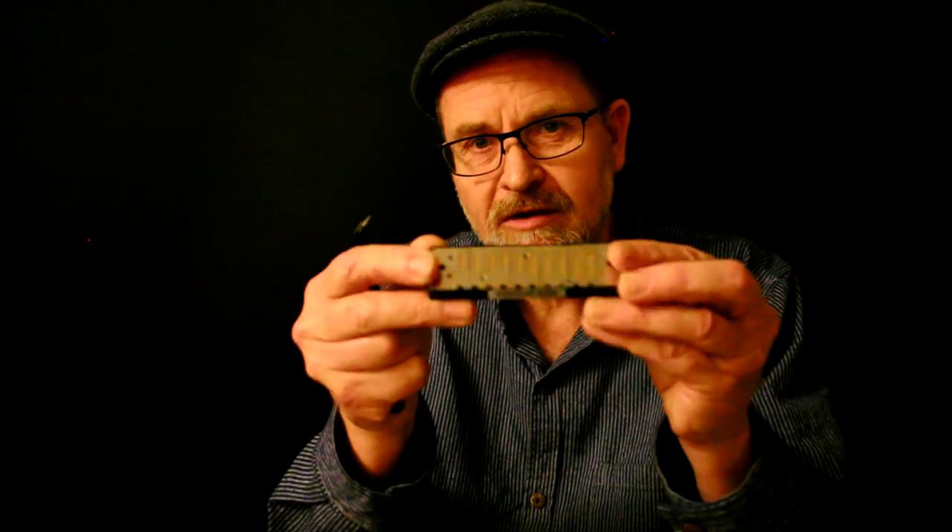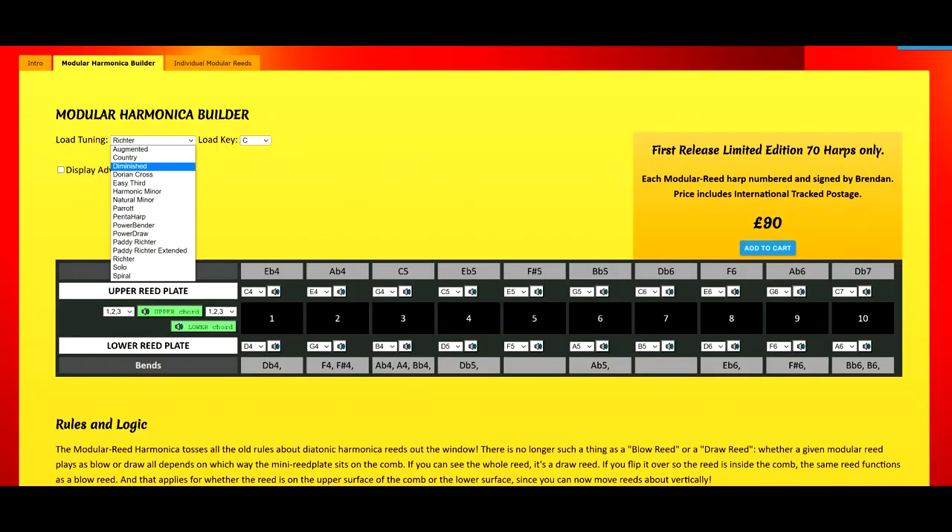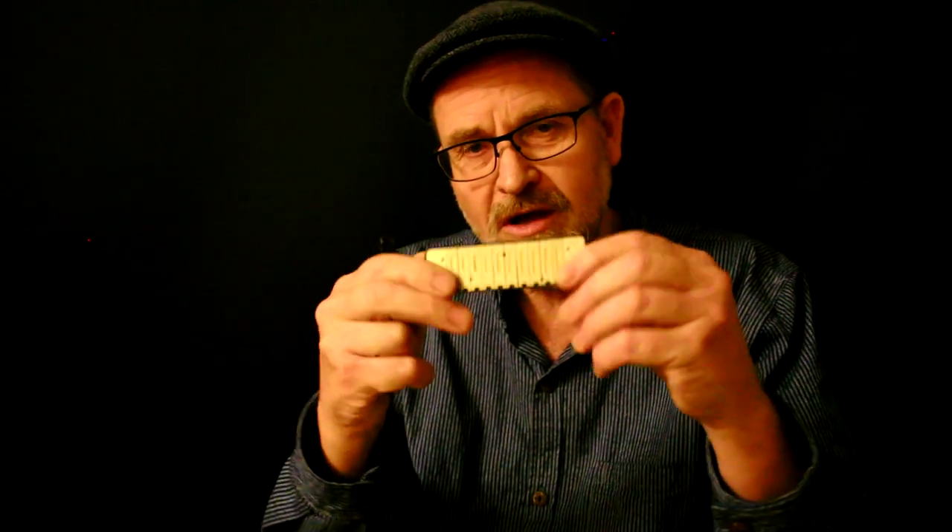The modular reed harmonica is a chameleon — it can be anything you like. This one happens to be a C harp in Richter for simplicity of explanation, but it could be in any tuning and any key you like. All you have to do is swap out the reeds. On our website we've got two sets of tables: a basic table with a drop-down list of common tunings where you can pick whatever tuning and key you want and we'll make a modular reed harmonica and send it out to you. My friend Andre Coelho has done a special video on how to do that.